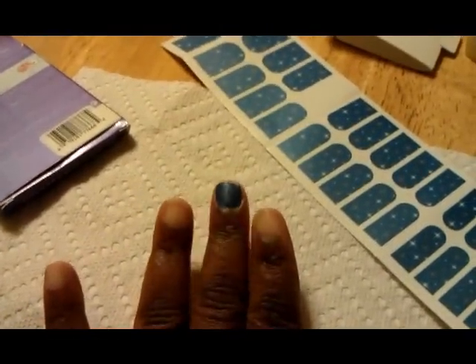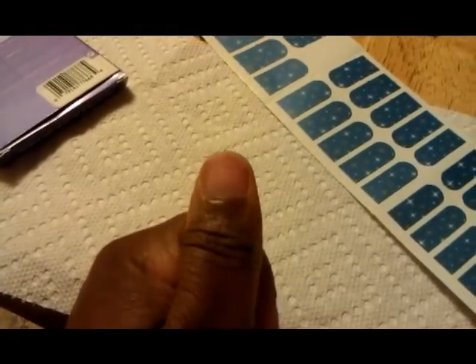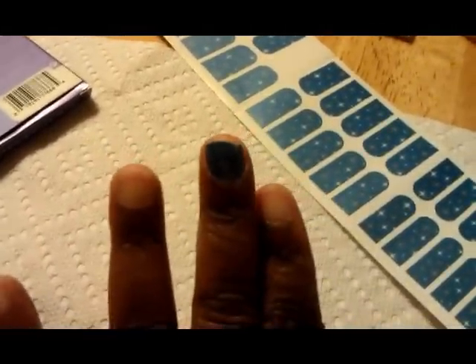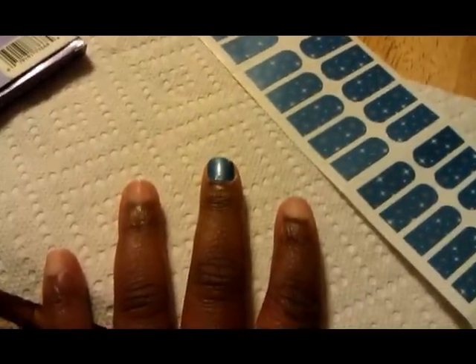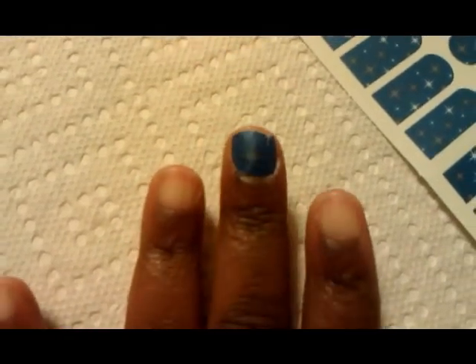So I picked a strip that I thought would fit my thumb, and as I aligned it, I saw that it was a little small, so then I went to my middle finger, and that ended up being the first finger I did. So far I'm feeling like I'm going to have to do this one again, because there's like a little air bubble at the bottom for some reason — it's weird. So I'm probably going to have to do it again, but I'm going to keep going and see how the rest will turn out.